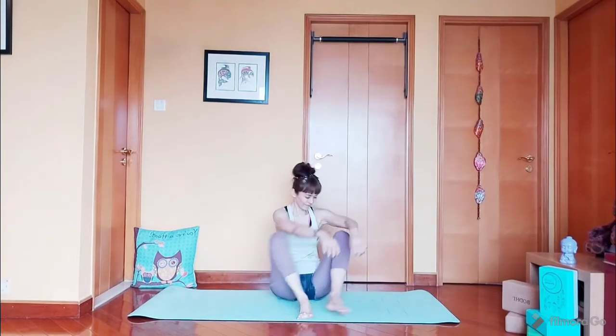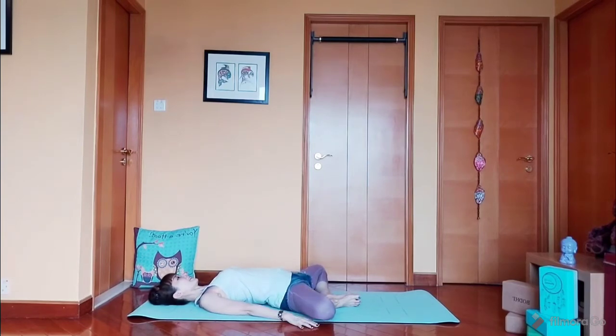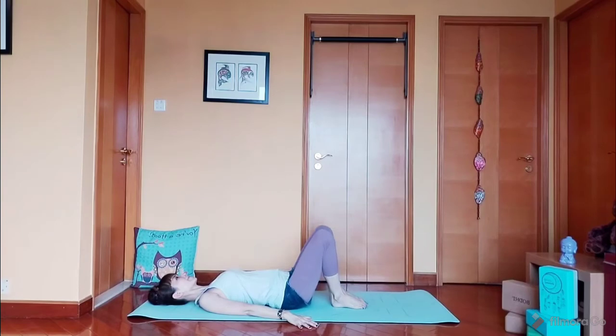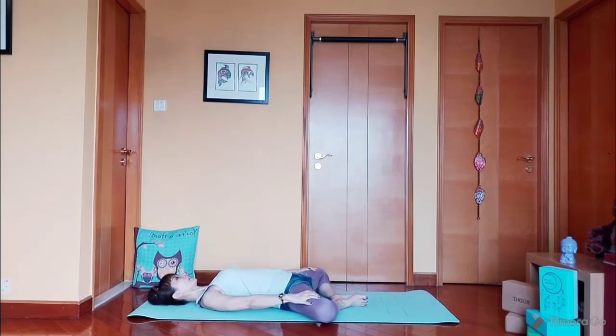Next, we lie on the mat. Legs into a butterfly, and from here we're going to close and open ten times: 1, 2, 3, 4, 5. 5 more — 1, 2, 3, 4, and last one, 5. And here press your knees down and stay here for five counts: 5, 4, 3, 2, and 1. Release.